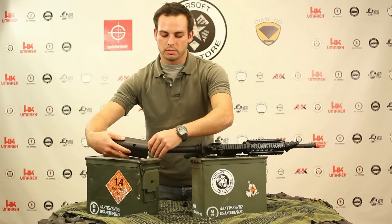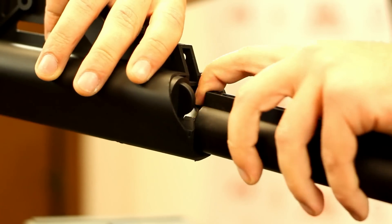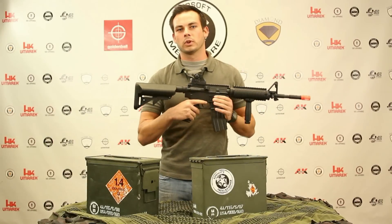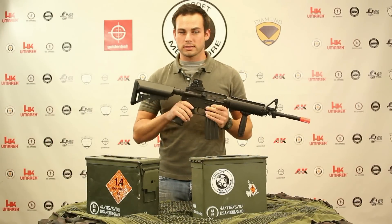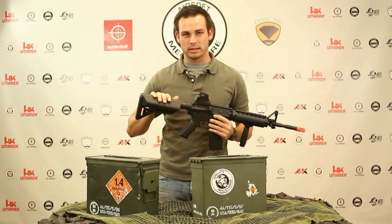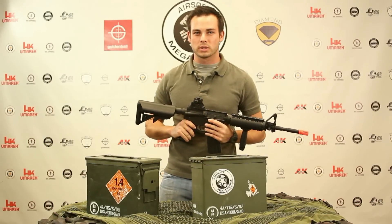Now run the wire through along with that cell, putting it inside the buffer tube a little bit. Lift that tab again, and there you go — your AEG is good to go. This AMK M4 RIS is ready to fire. Put it back on semi, and that's how you install the battery into the crane stock of the AMK Plastic Body M4 RIS. Thank you for watching Airsoft Megastore TV.